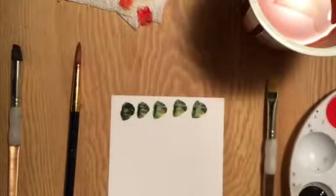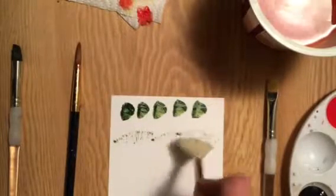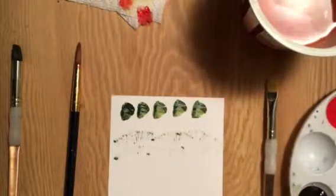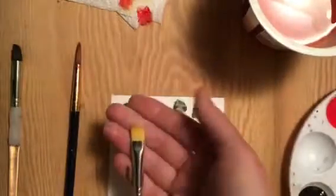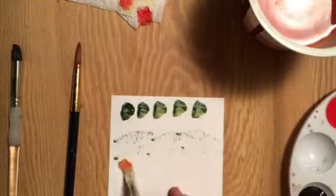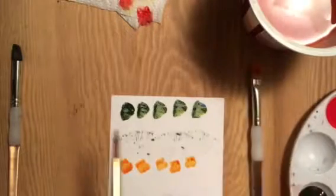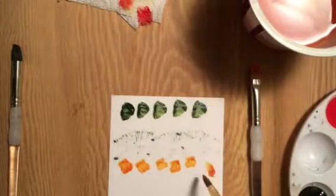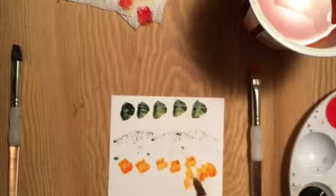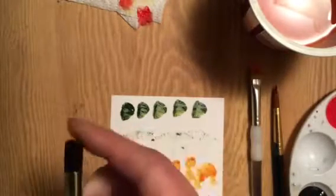The fan brush does something pretty cool. This funny little fuzzy brush, a round brush, or this kind of angled round brush — they all create different effects.